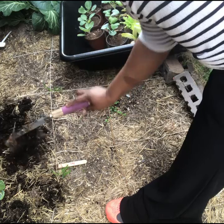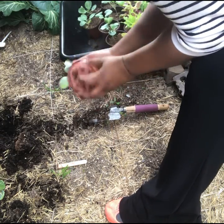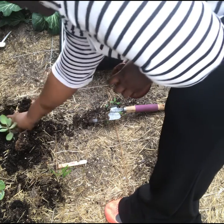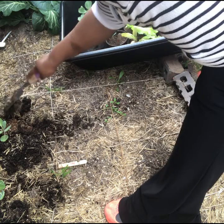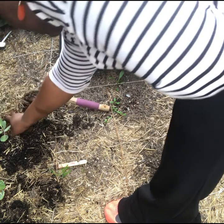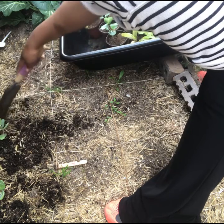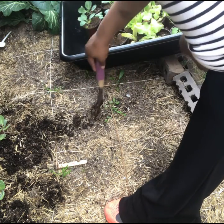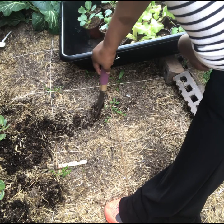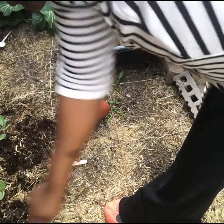I'm hoping that these will do okay because this side of the garden bed is not the side that gets the most sun. So I'm hoping that even if it gets really warm, these will still do okay. How many do I have? I have four — four cabbage.